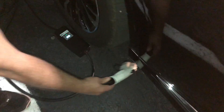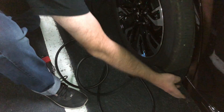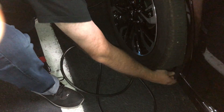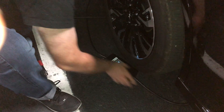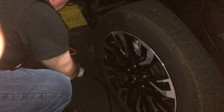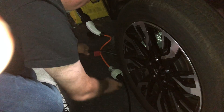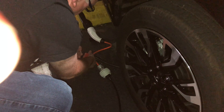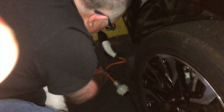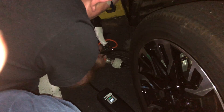I'll feed this around the back — that's a pain in the bum, but you don't want your charger getting stolen. So we're going to lock the charger and the Tesla adapter together, and that way nobody can steal it. The things I go to to get cheap electricity!